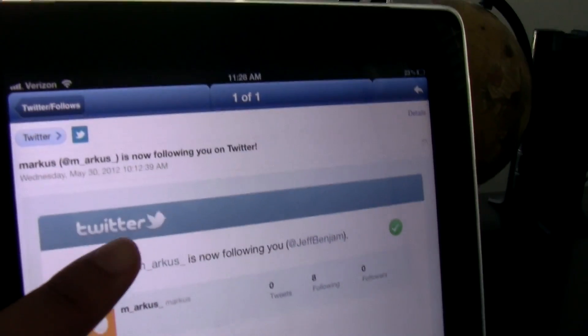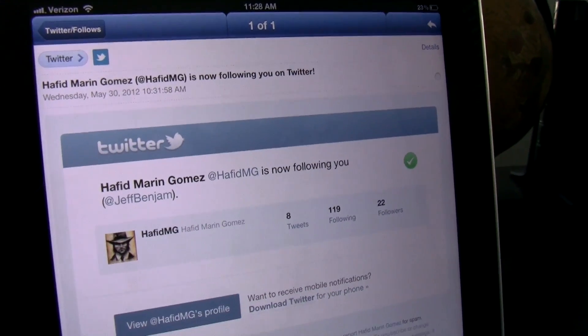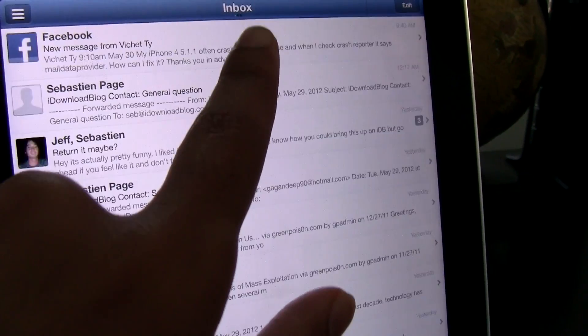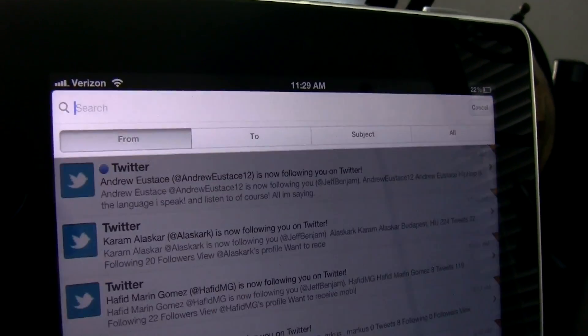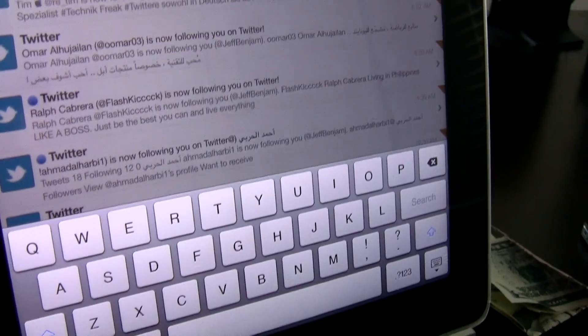Now if you're waiting on pins and needles wondering where you can get this, you have to hold on, because it's still in development — still quite early in development. The developer is working on it and he'll get it out as soon as he can. So just hold your horses, be patient, and wait for it, because Sparrow Plus is coming and it's going to have iPad support in tow.